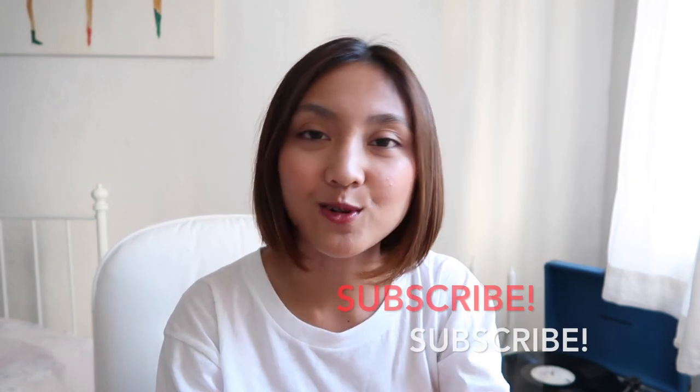Hello everyone, welcome back to my channel! Today I'm going to do another handbag review. My name is Ferissa — I normally do luxury handbag reviews and unboxings. If you haven't subscribed to my channel, you can subscribe down there, and you can also follow me on Instagram at Ferissa Natasa. Without further ado, let's get started!